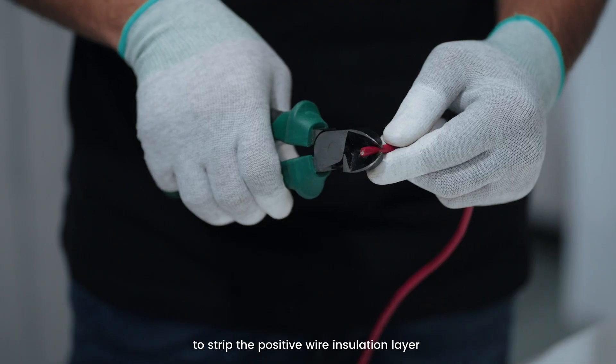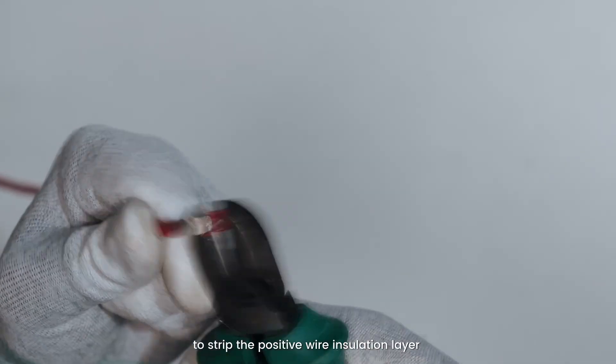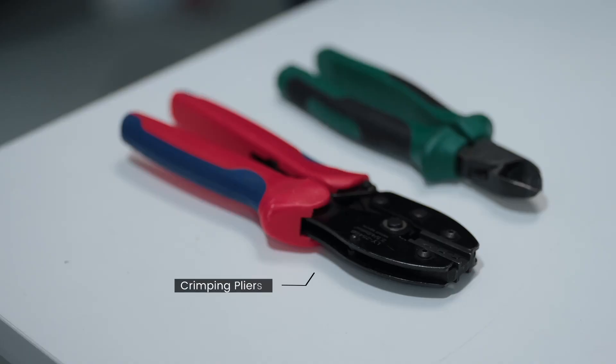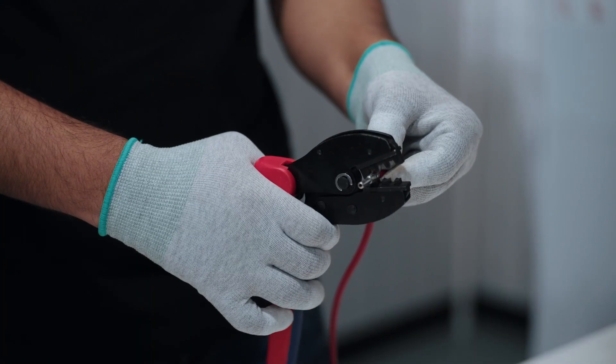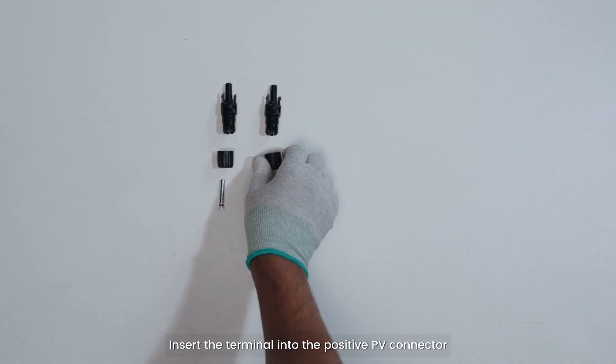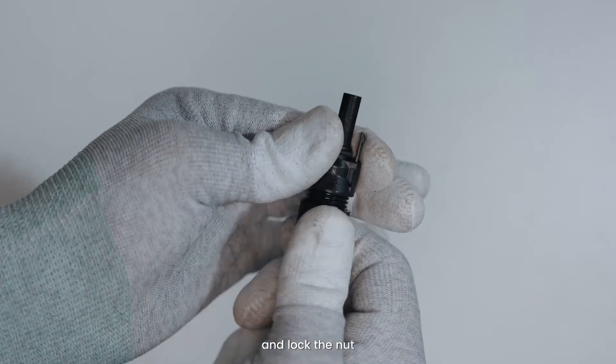Use a wire stripper to strip the positive wire insulation layer to a suitable length. Insert the wire into the terminal. Then insert the terminal into the positive PV connector and lock the nut.